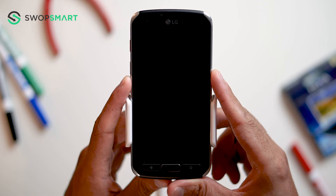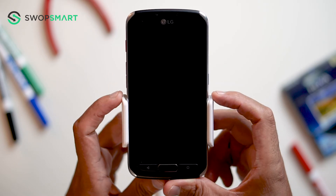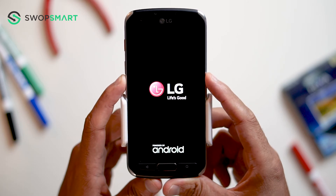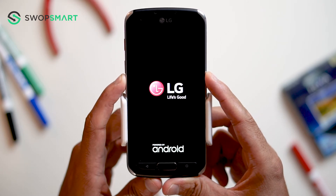Ok, let's give it a try. Hold the volume down button and the power button together until the LG logo appears. Only release the power button and now quickly press it again.